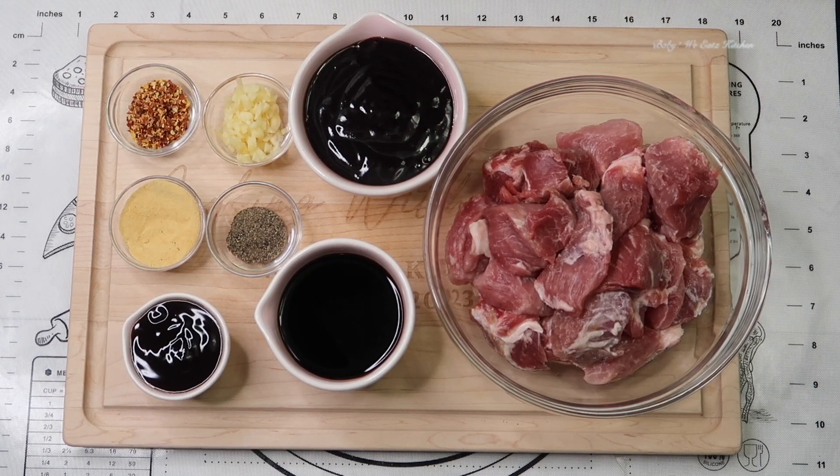For our ingredients we have boneless pork shoulder or butt, hoisin sauce, soy sauce, oyster sauce, minced garlic, crushed red pepper flakes, garlic powder, sugar, and green onions for garnish.